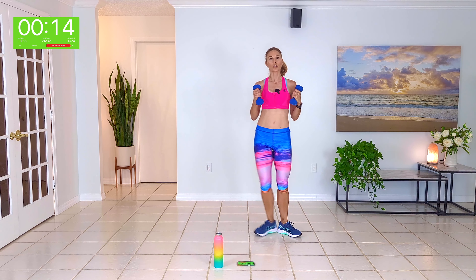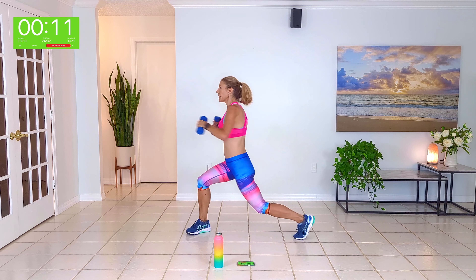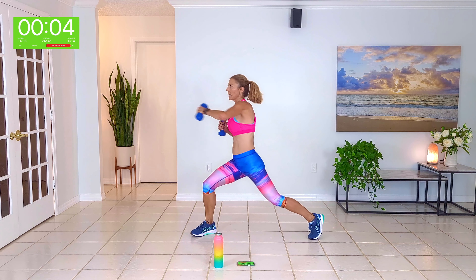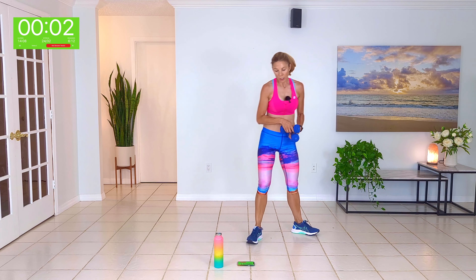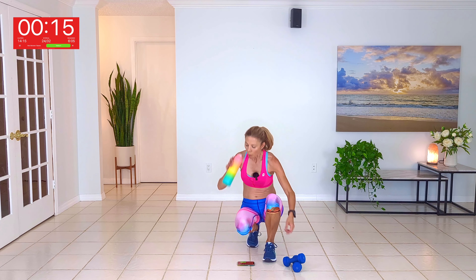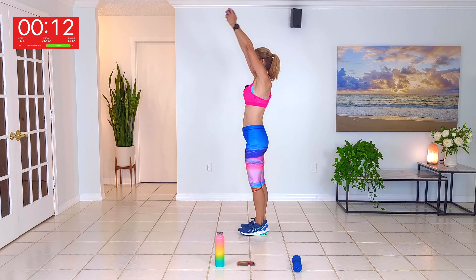With your left leg, plie squat, pivot, back, together — just to your left. Here we go — squat, pivot, back, together. Just your right arm reaching across, pivoting on the ball of the right foot, just reaching across the side plane of the body. Don't over rotate.